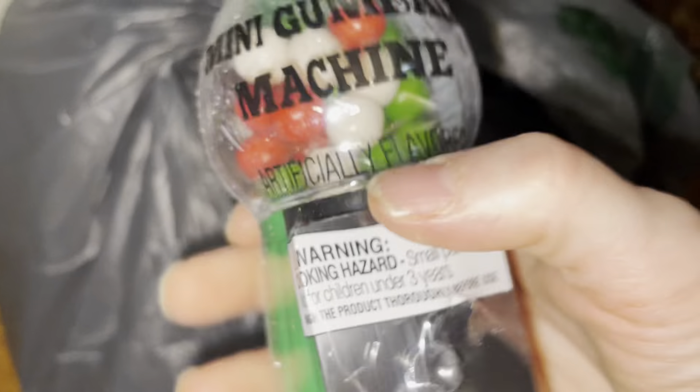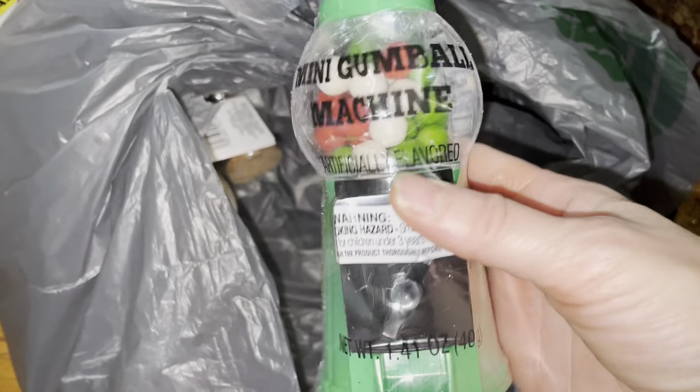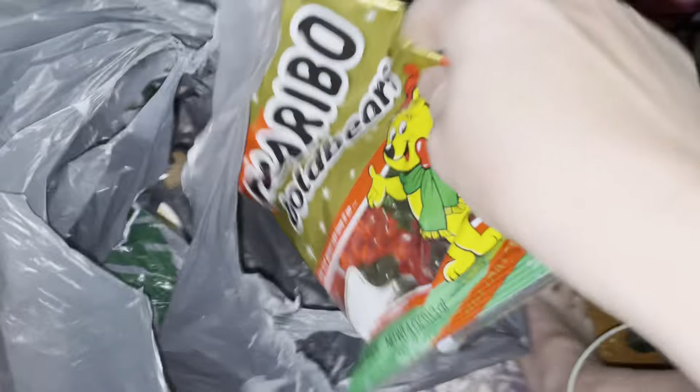This one right here can go in the bag of just different ones. I've got two of these — I thought those were cute. I've got two of these.